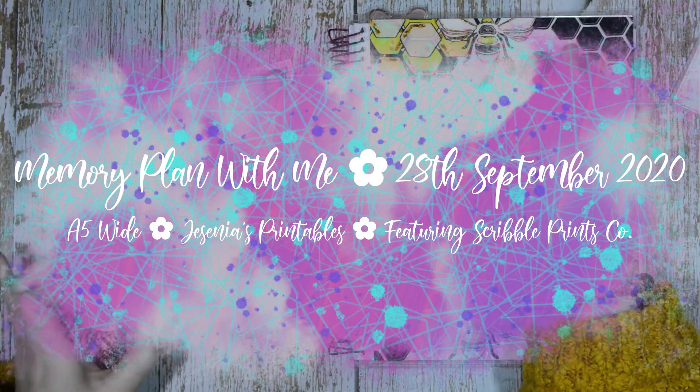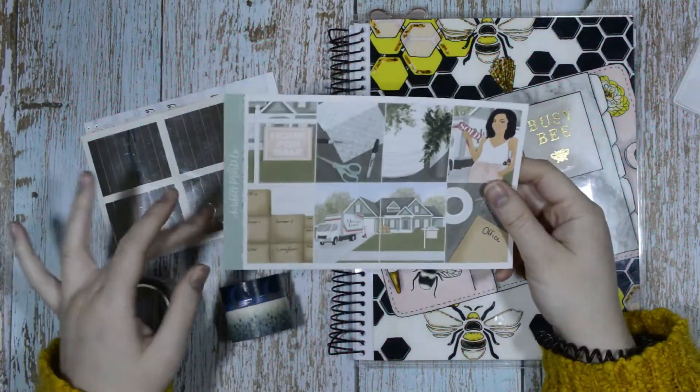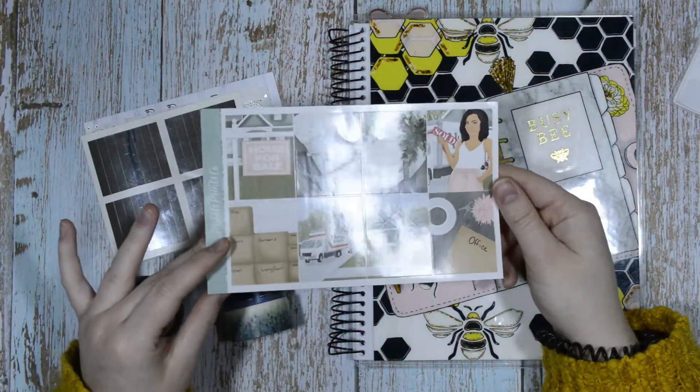Hello everyone, it's Tilly from Tilly Shows and welcome back to my channel. I am here to plan the week of the 28th of September in my A5 wide coiled planner.